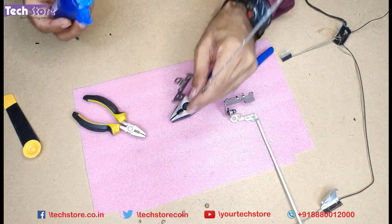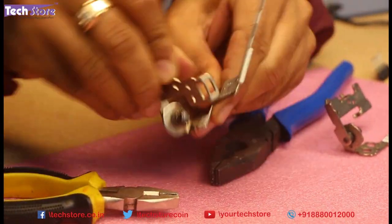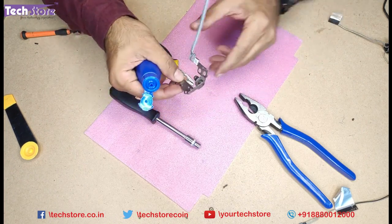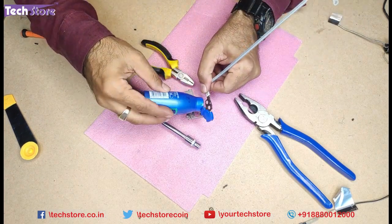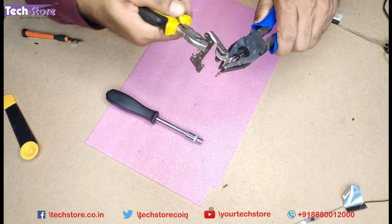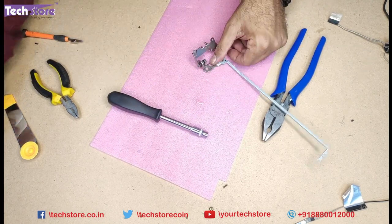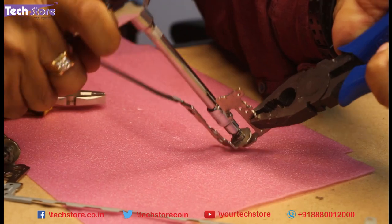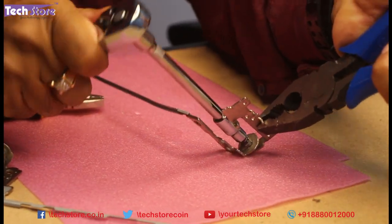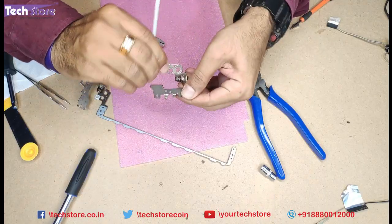Now we need to apply some oil. Just take coconut oil from your house — two drops — and try to do the same action again so that the oil gets inside. Take the second hinge, apply oil and grease it a little so that it becomes loose, and do the same operation on that one also. Take a piece of paper napkin to clean these hinges. We have another tool for this — a 5mm one. The nut is finally loose; remove it using this.